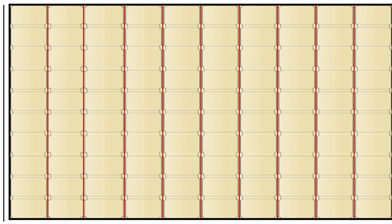11×1 is 11, 11×2 is 22, 11×3 is 33, 11×4 is 44, 11×5 is 55, 11×6 is 66, 11×7 is 77, 11×8 is 88, 11×9 is 99, 11×10 is 110.